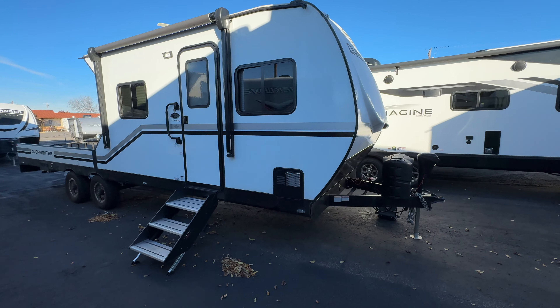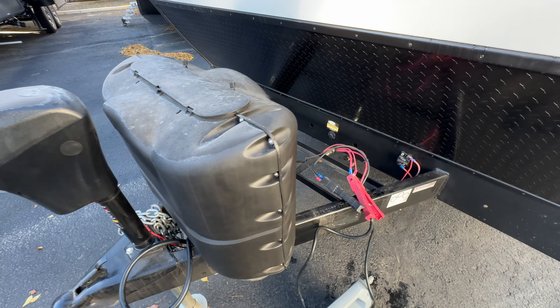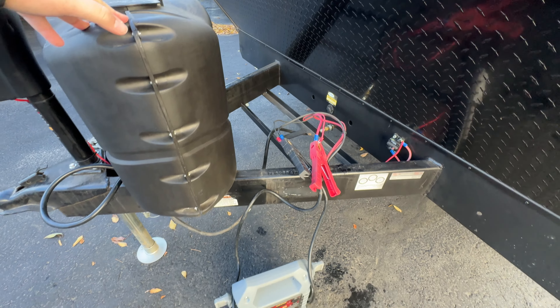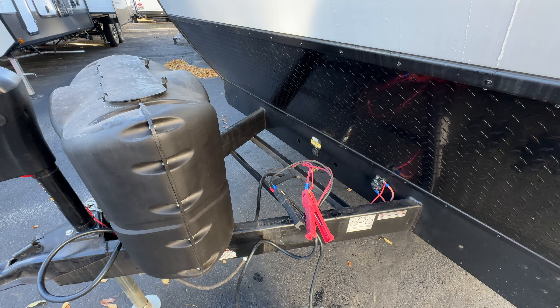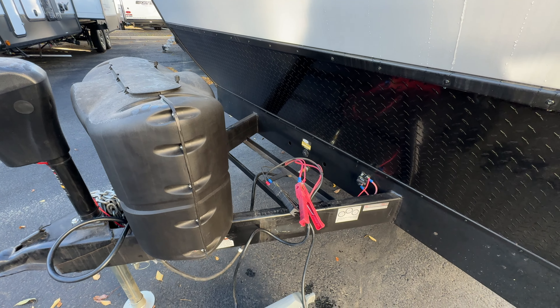Starting at the front: this one has a power tongue jack, so you can raise and lower it with the push of a button. It's got a little built-in light up front, your seven-way connector, safety chains, and your batteries will be mounted behind the dual 20-pound propane tanks. This one is hooked up to a jumper box currently because the previous owner took his batteries with him and put them on the new trailer, so this unit will need a battery or two to get up and running.